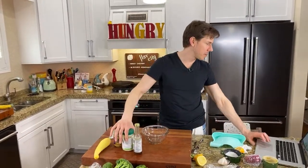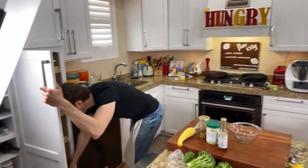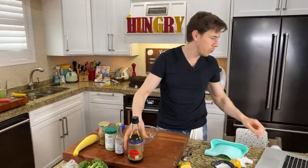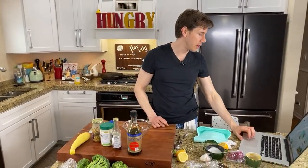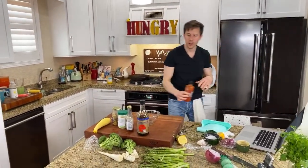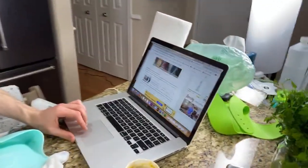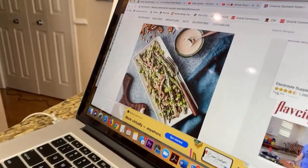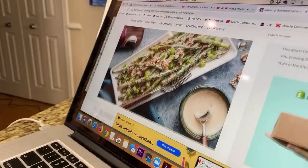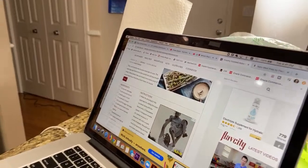For the insane sauce: avocado oil mayonnaise, tamari soy sauce, sriracha. I like the sound of that. Look at the picture of this on the website — here's the asparagus, big plate of blistered asparagus with the nuts and all that yummy stuff. Just click on the link below the video and it'll take you right there.